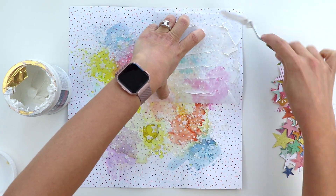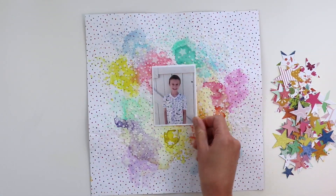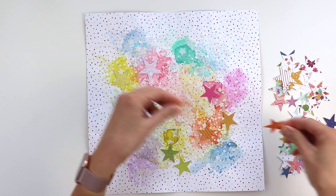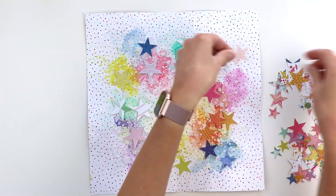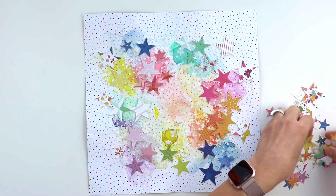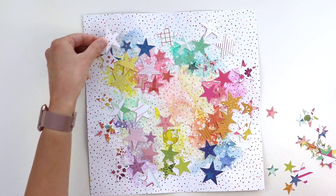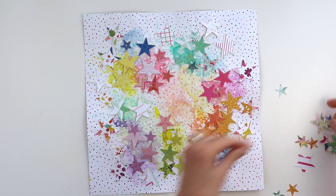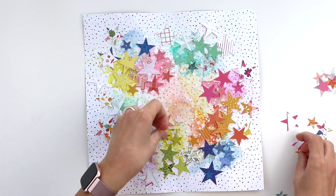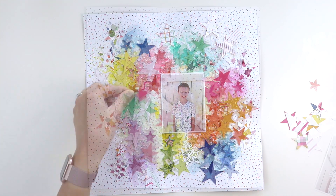I'm scraping this six by six Star Confetti stencil into the four quadrants, and once that dries I'm going to use a photo of my son. I decided to add the stars kind of tone on tone — wherever the pink paint was on the background I added pink stars, yellow paint got yellow stars, green paint got green stars, and so on and so forth. This creates lots of texture with the tone on tone, or color on color, technique.